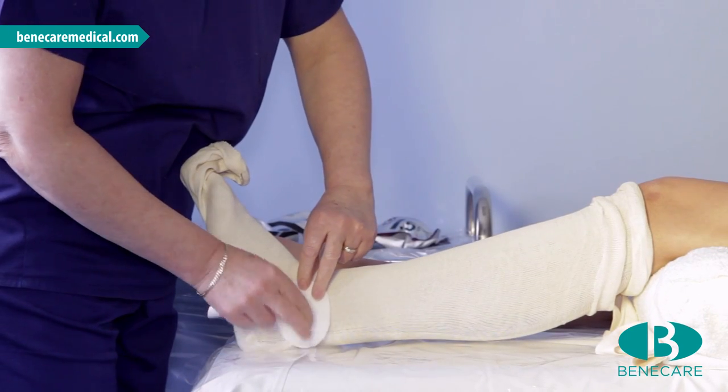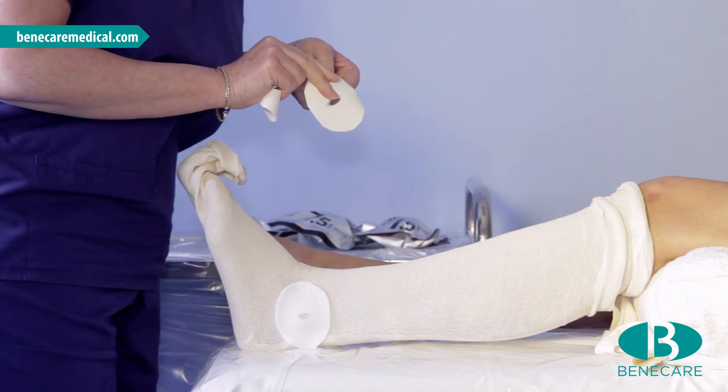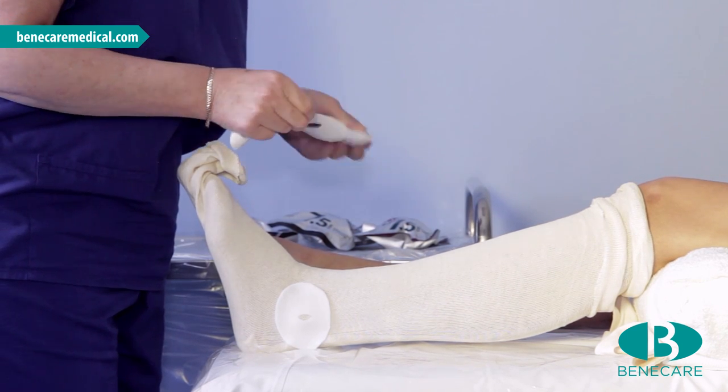Apply two pieces of adhesive felt that have been pre-cut to provide negative padding over the bony prominences.